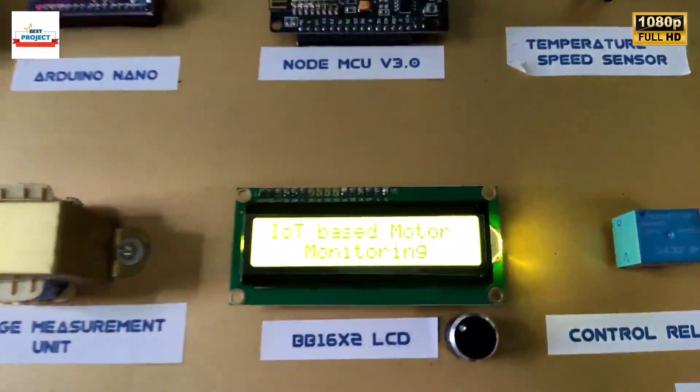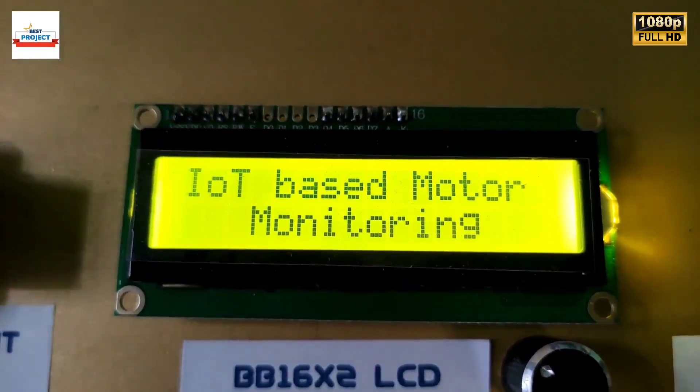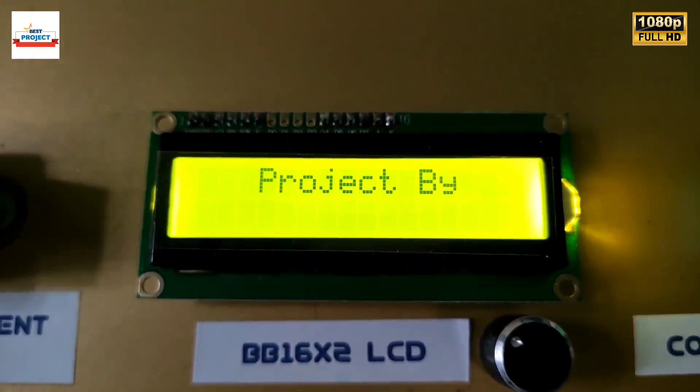The project name is now appearing on the screen, and the student's name is also appearing on the screen.